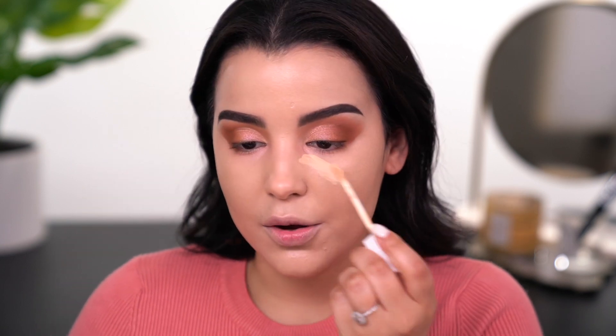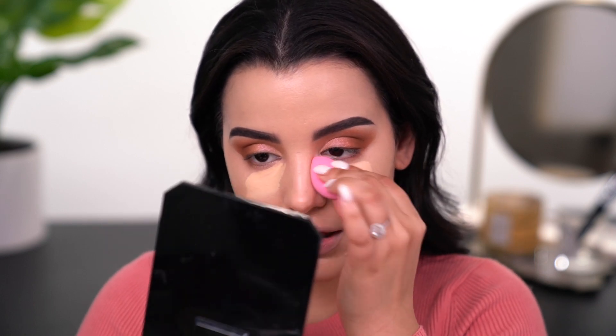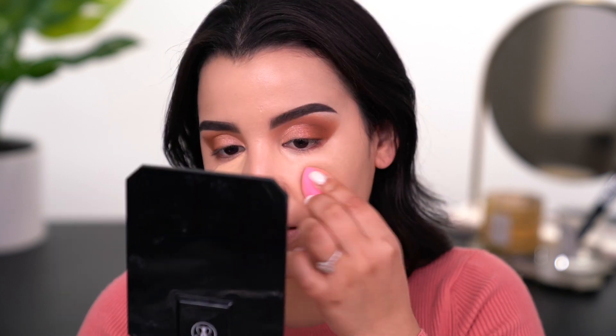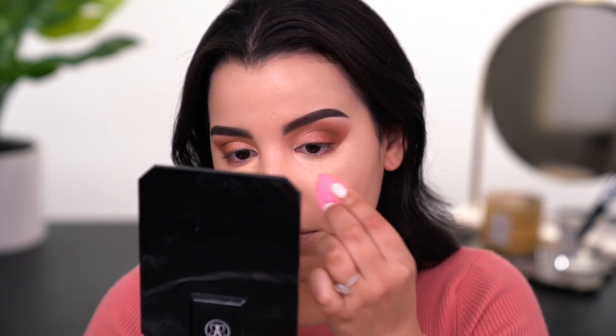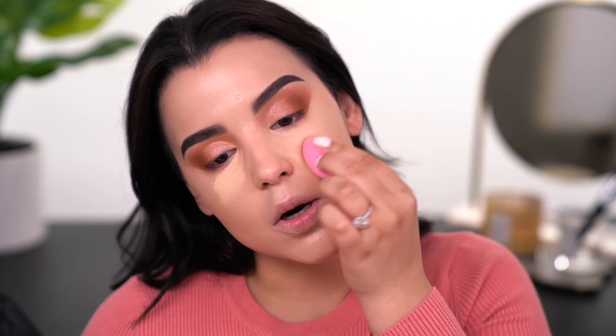Moving on to concealer — I'm going to use the Flower Beauty Light Illusion Full Coverage Concealer in the shade Light. This is my jam. I'm going to put a little bit underneath the eyes directly over top of that peach concealer and buff it out with one of the smaller sponges from the set. The smaller sponges aren't half as bad as the big sponge. If any of you guys picked up the sponge from Morphe, let me know in the comments because I'm very curious to know if I'm the only one having inconsistencies with the overall feel of it.